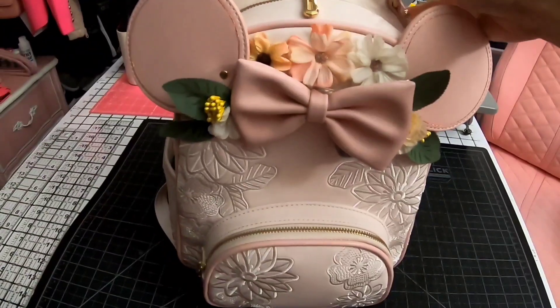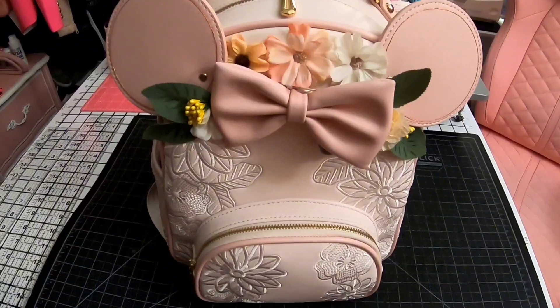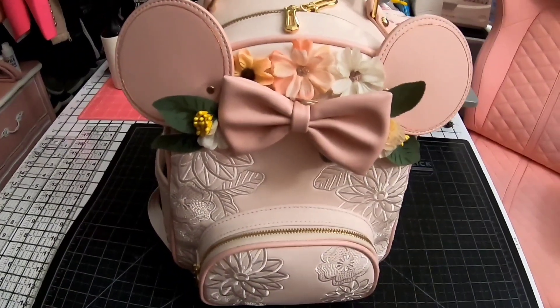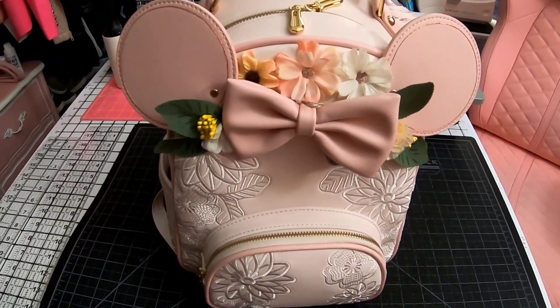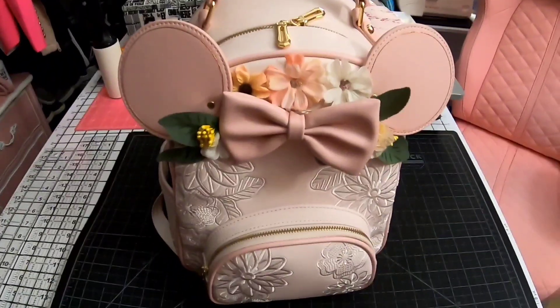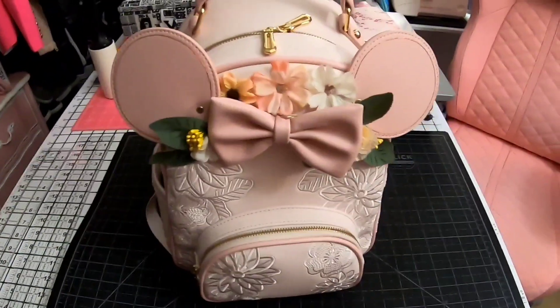This costs about $90, but you can also find BoxLunch promo codes for 10% off, which would bring it to around $80 plus shipping. It all depends on what sales they have on their website.